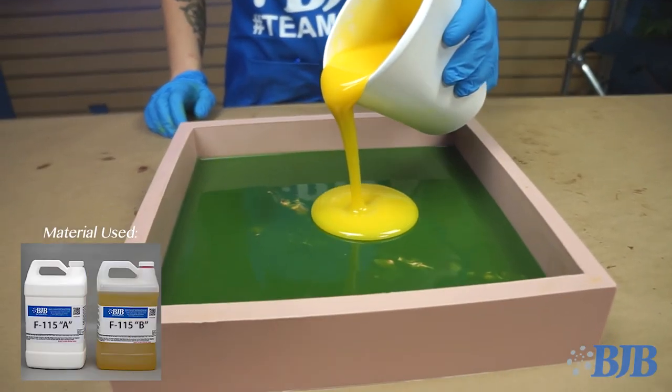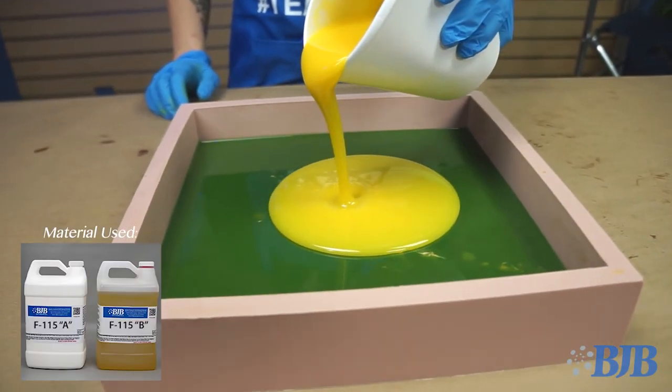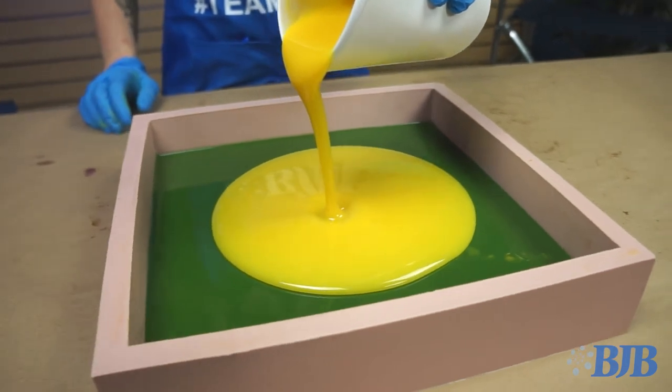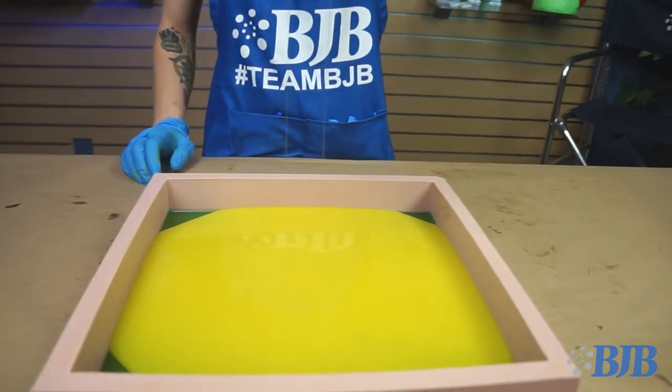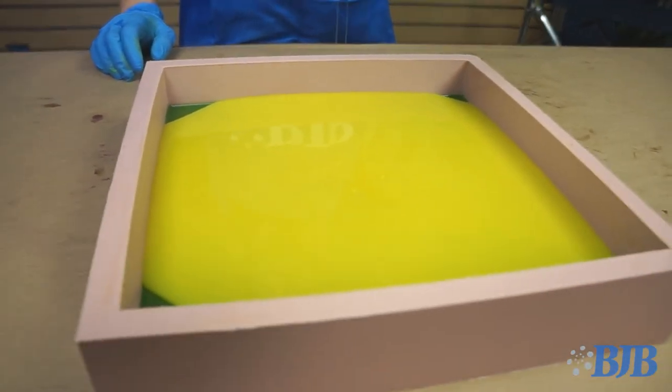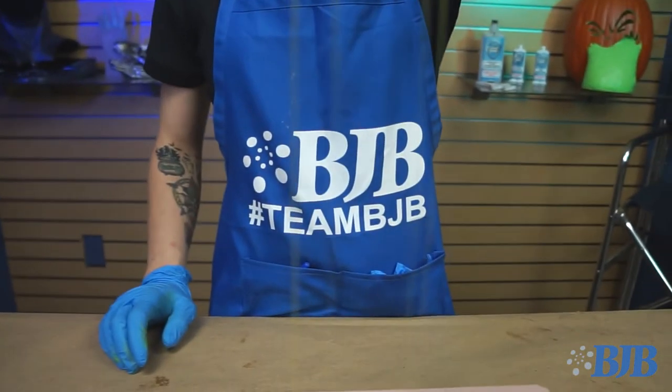Now onto the fatty tissue layer of the pad. For this I switched to F115, which is a 15 Shore A — this durometer more closely simulates the feel of fatty tissue. I used a very small amount of medium yellow pigment in this layer, as fatty tissue is naturally fairly translucent.